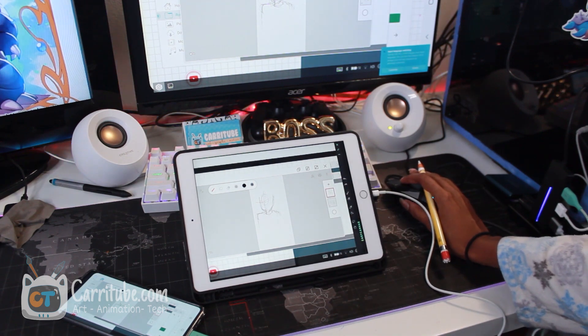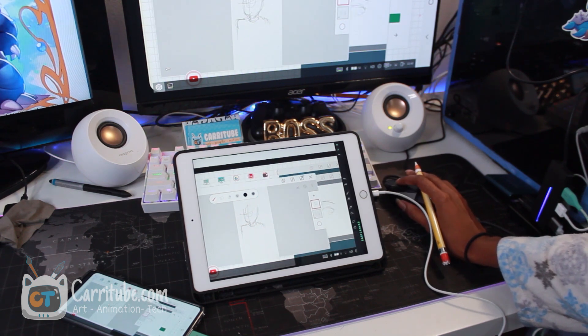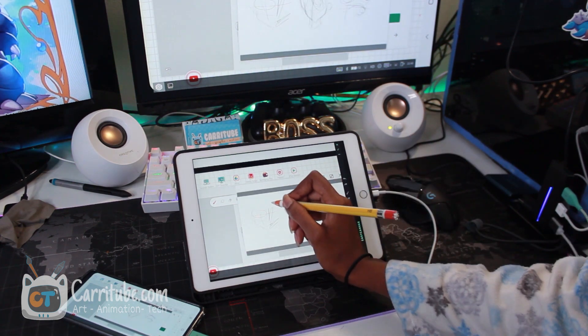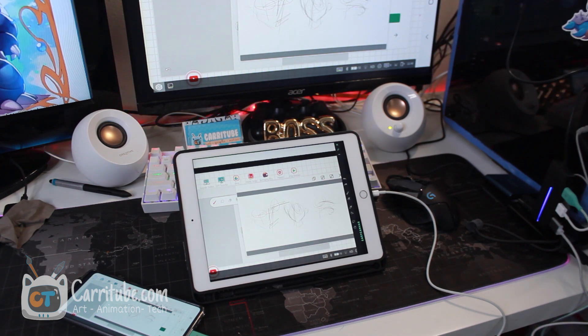Let's try Autodesk Sketchbook. Where's Autodesk Sketchbook? I think that's just the Note 10 Lite lagging a little bit. I'm going to close that. And boom — the pressure is working in Autodesk. These are two different drawing apps. Let me zoom in.